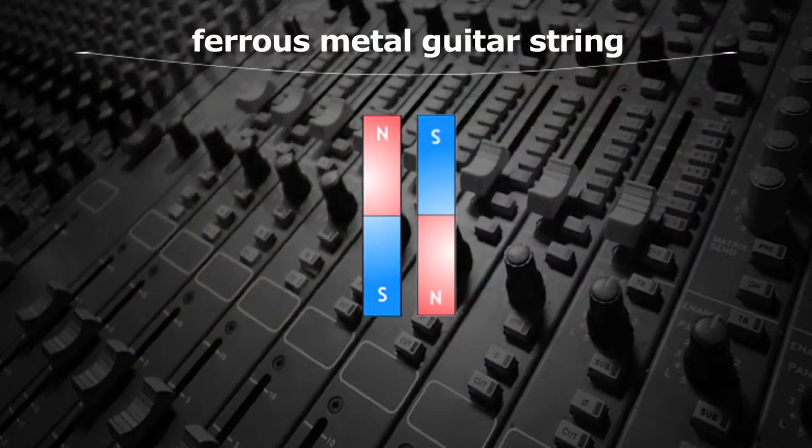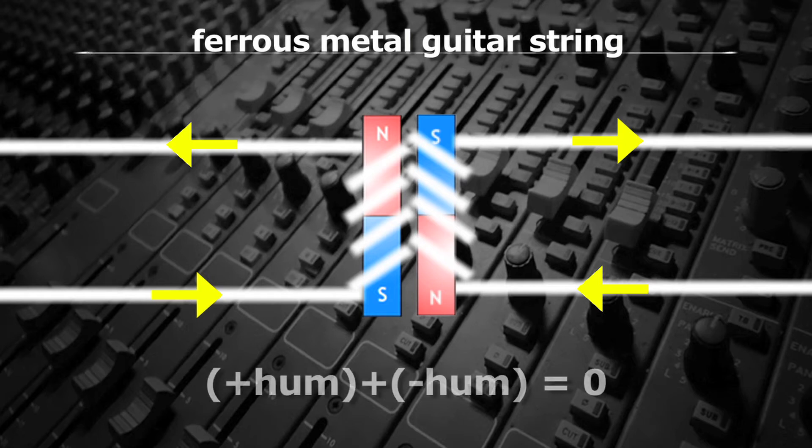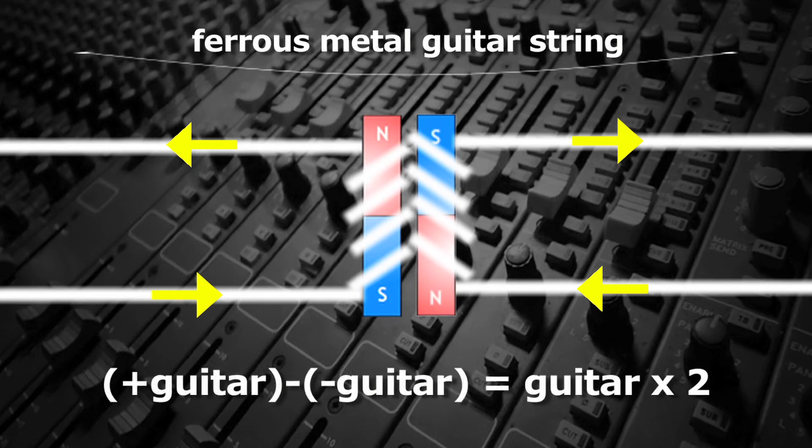It works like this. Humbuckers have a second magnet, which is oriented opposite to the first one, meaning if the north pole is facing the strings on one, the south pole is facing the strings on the other. The windings are also reversed, clockwise on one and counterclockwise on the other. Any electromagnetic field is canceled when the two pickups are summed in series, since the amplitude of these fields would be equal on both coils but opposite in polarity. However, since the magnets are also oriented out of phase, the guitar is in phase when the two coils are summed, and the volume is doubled.